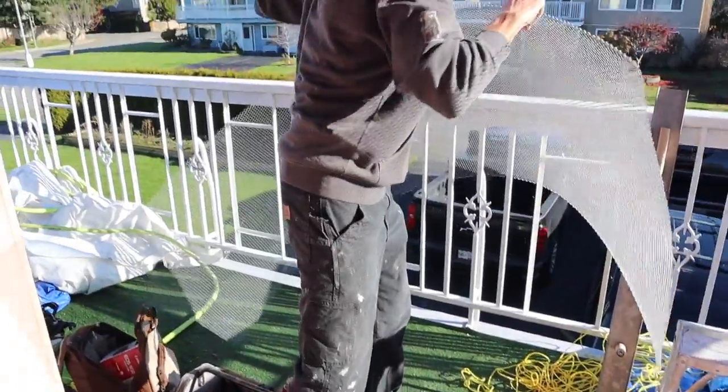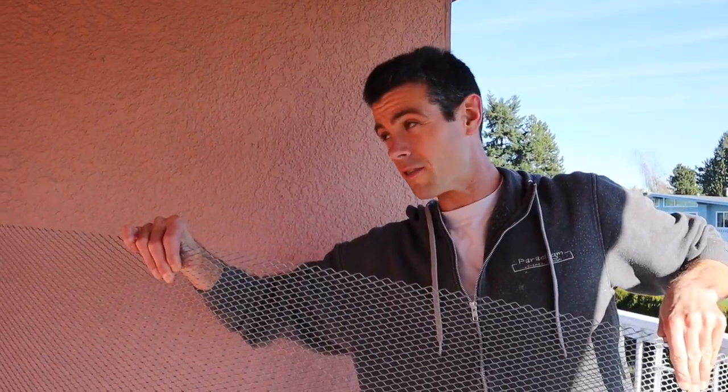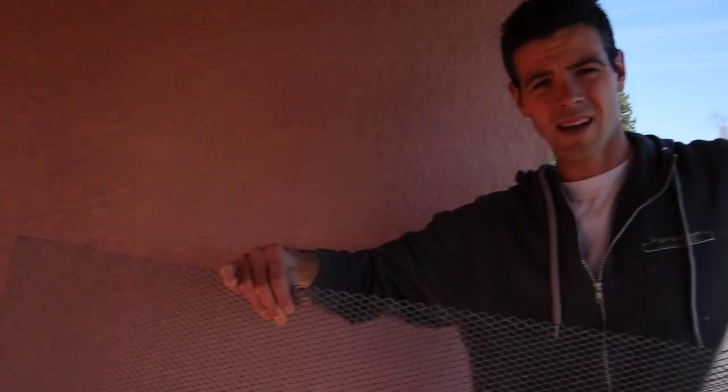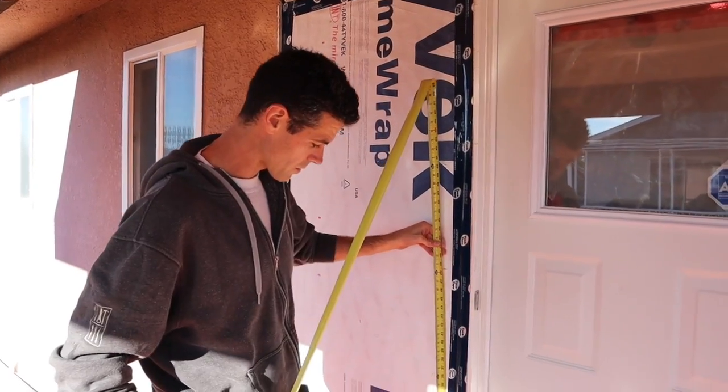We've got this wire which I actually didn't want because it's too thin and it's kind of hard to fasten to the wall and have it furred out enough for the stucco to grab. But in this case, because it's so thin, I think it's actually going to be a benefit. First off, I've got to get the stucco trims on.